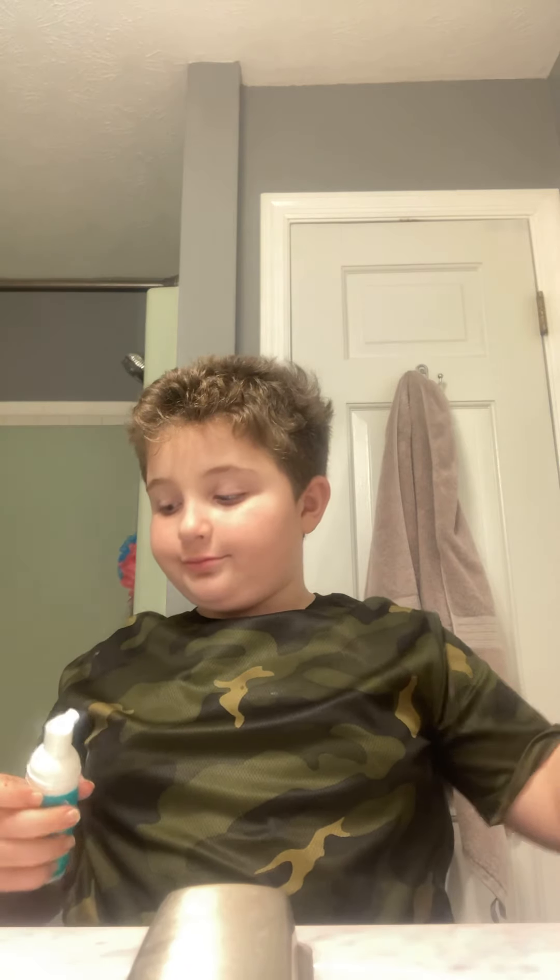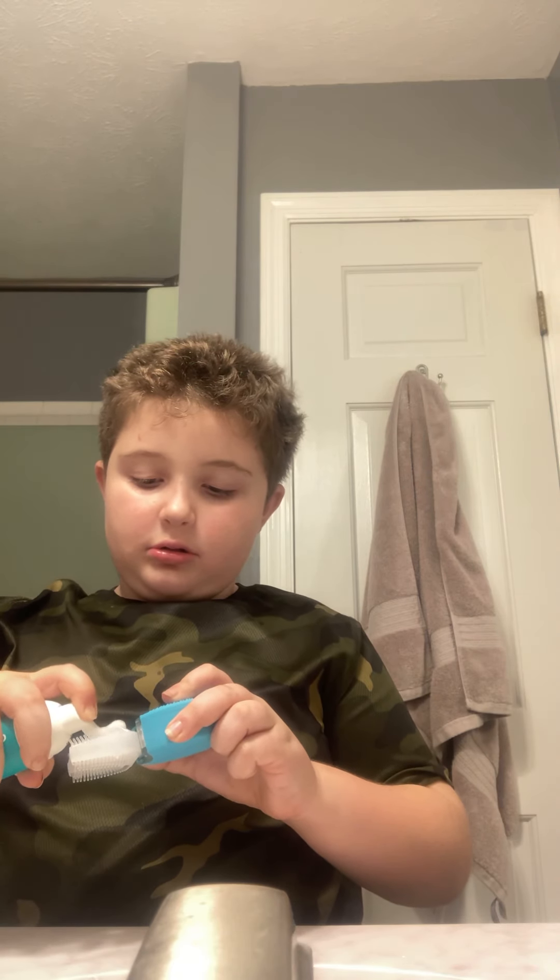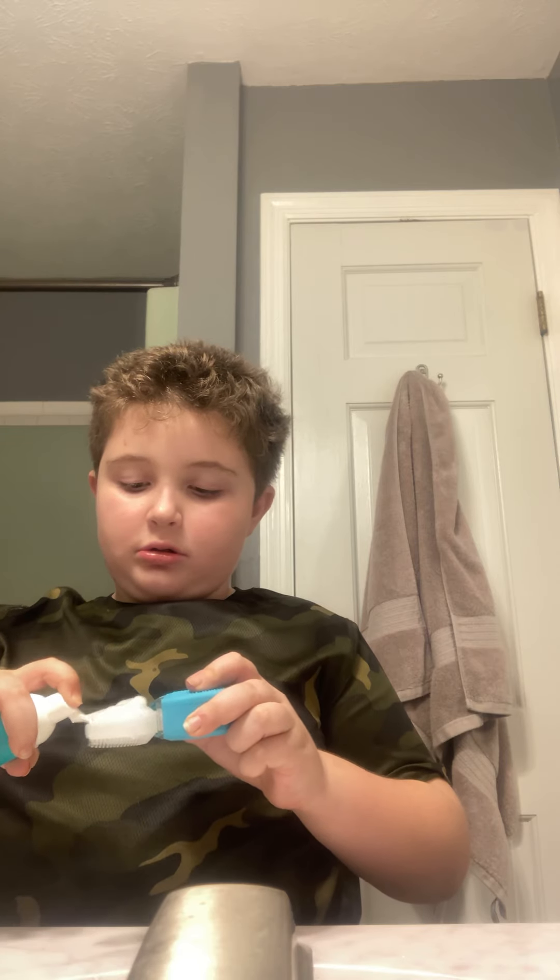Stick it in like that. I'm going to show you guys how I brush my teeth. Put it on top.